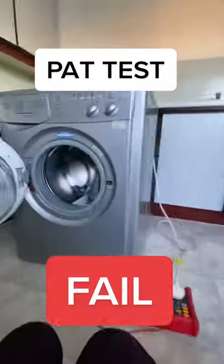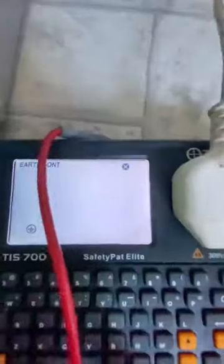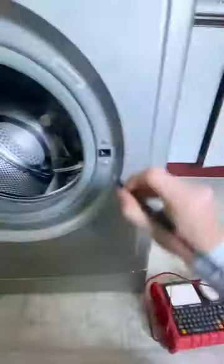As you might have seen in the last video, I'm testing this washing machine and, fortunately, I'll show you why in a second, but as I'm testing it, we're not getting any earth continuity, which means that if there's a fault in this appliance and you're leaning on it, then you will get an electric shock — or the tenant will — which is unsafe.